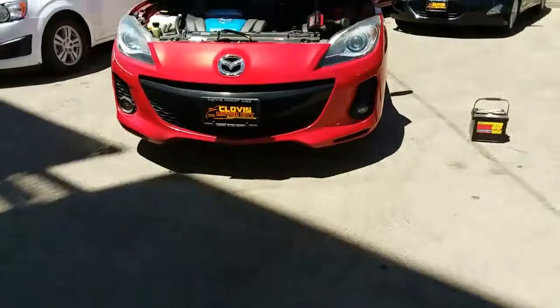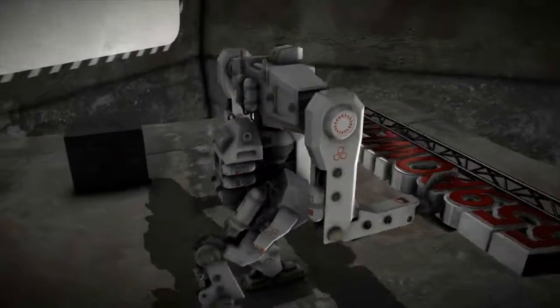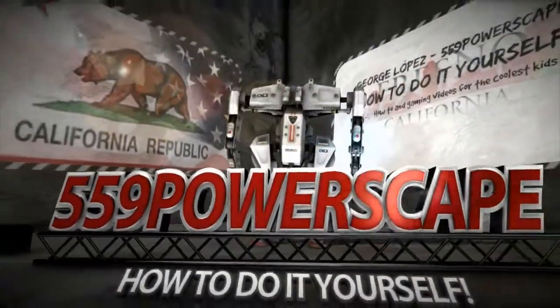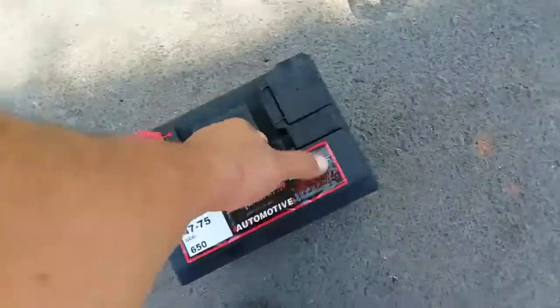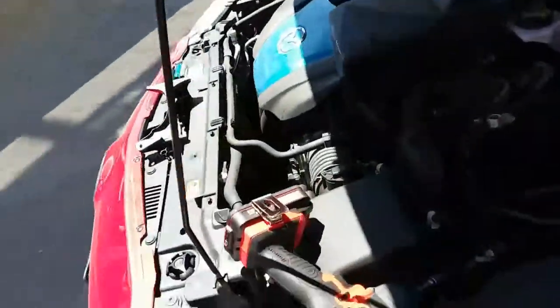Today we're going to install a new battery on the 2013 Mazda 3. First thing you're going to do is pick up the battery and sit it right into the battery bay.